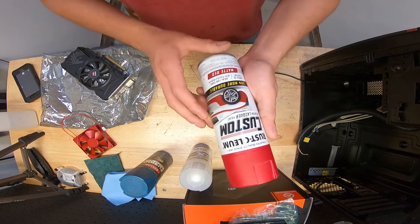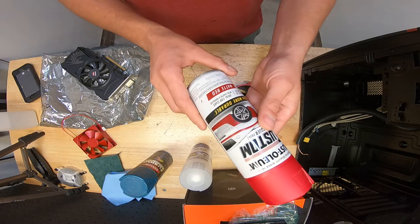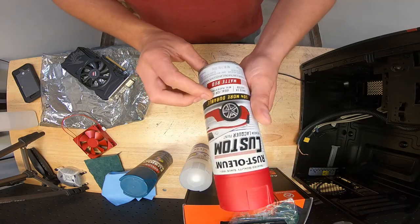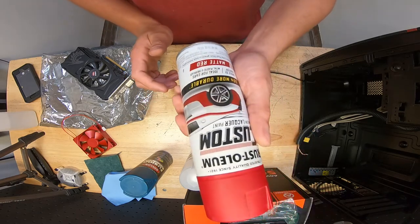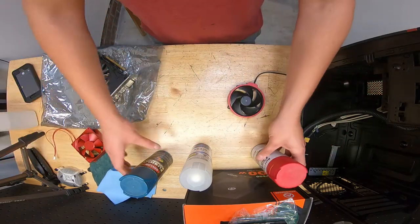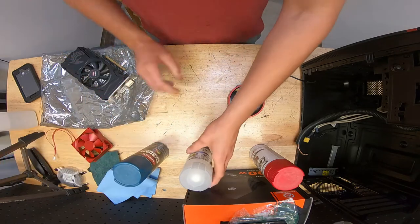For this build I've been using Rust-Oleum premium lacquer paint in red, which I got at a local auto parts store. It doesn't have a primer, but it's done the job and made the build look nice and durable. So that's another option, but Krylon paint and primer typically works really well.